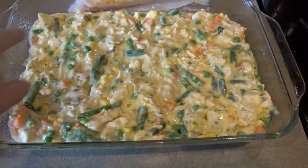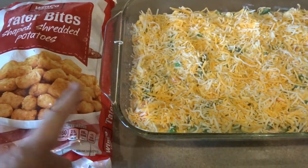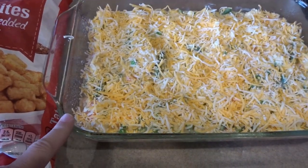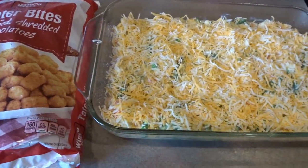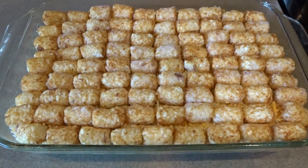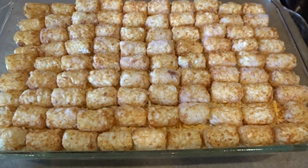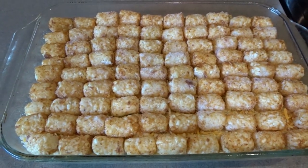Now I'm transferring it to my sprayed 9x13 baking pan and sprinkling a thin layer of cheese over the top of the mixture. Then, just like all our tater tot casseroles, we're topping with tater tots. Here is my chicken pot pie tater tot casserole ready to go in the oven — preheating to 400 degrees Fahrenheit. I'll bake this until the tater tots are totally cooked through and golden brown and the casserole is hot and bubbly, probably about half an hour to 40 minutes.